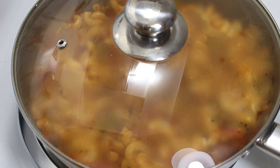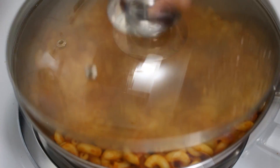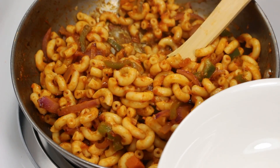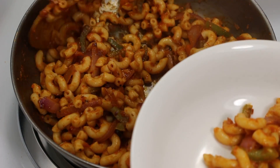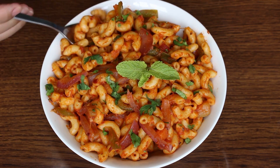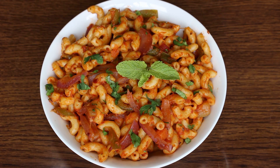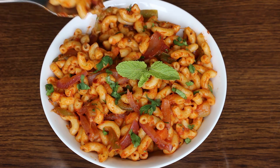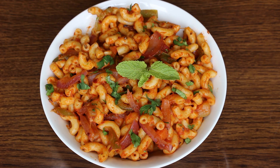Now cover it and let it cook on medium heat for 3-4 minutes. Our pasta is cooked and ready to taste — this is looking delicious! You can further enhance its taste by adding more ketchup or green chutney. You can have it for brunch, lunch, or dinner. Kids enjoy it, so you can also give it to them in a lunchbox. Try this recipe yourself and enjoy this light food anytime.